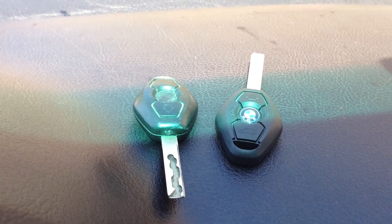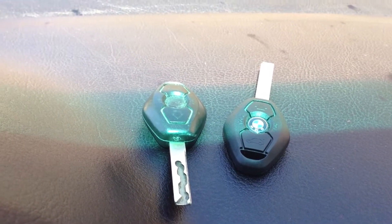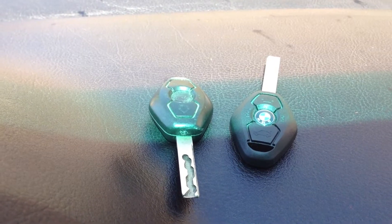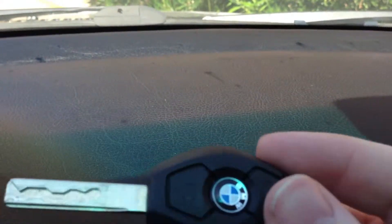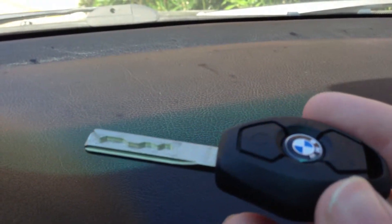This is a quick video on how to set up your new or replacement key on an E46 BMW. This is a 2001 330 Coupe, 330i. We have the old key here, and we are going to go ahead and add the new key I purchased to the vehicle.